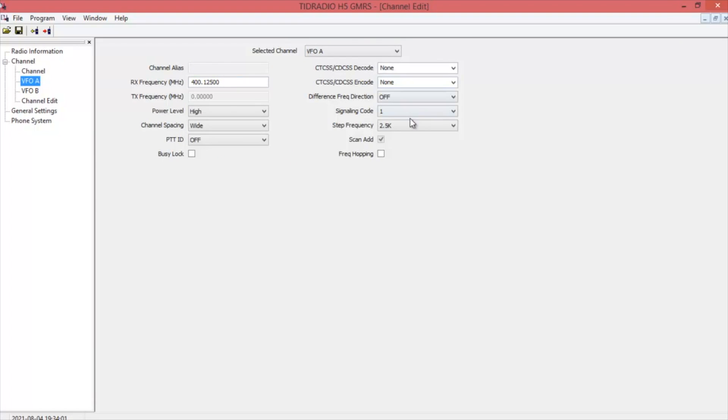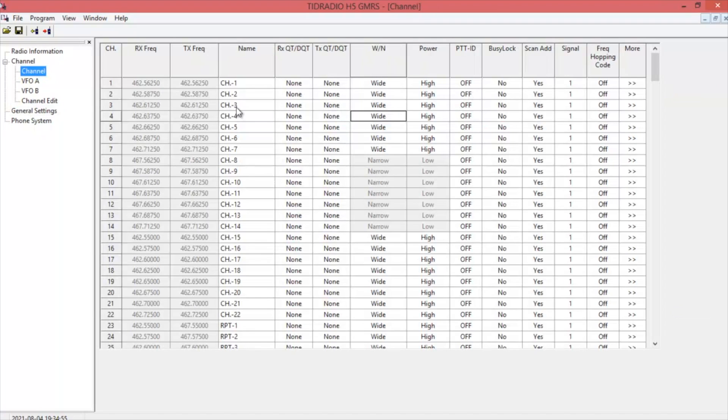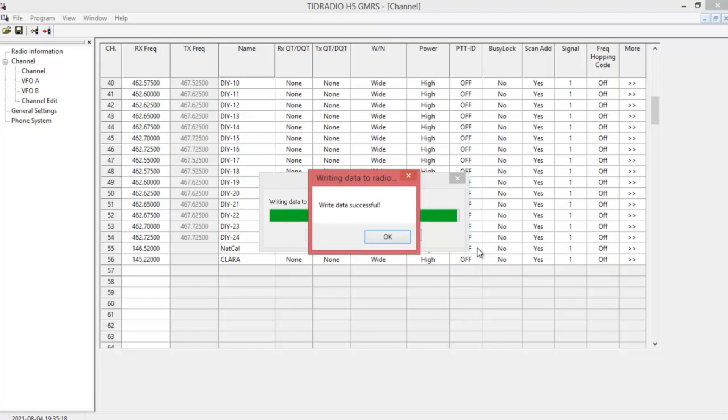Your VFOA gives you some additional information. You can change your frequency step and your offset direction if you need to put in a repeater. Same with VFOB. Under channel edit you can come in and edit a specific channel. Under general settings you can change your welcome message, put in your GMRS callsign, change your timeout timer — we'll set it to 120 seconds — and squelch level at 3 is fine. Once you've got everything set the way you want, go ahead and use the right-hand button to write it to the radio. And that's all there is to it.